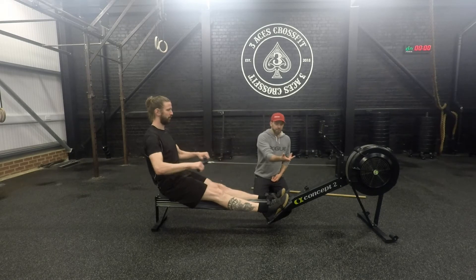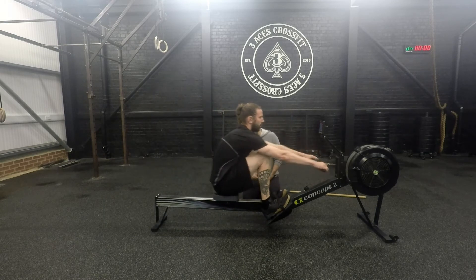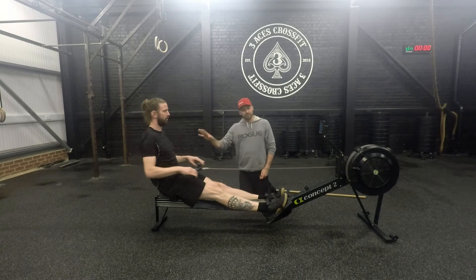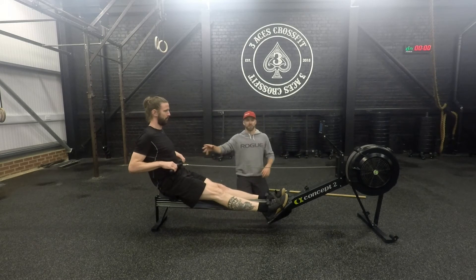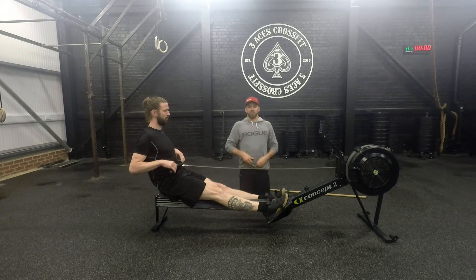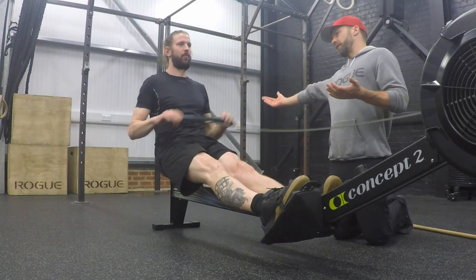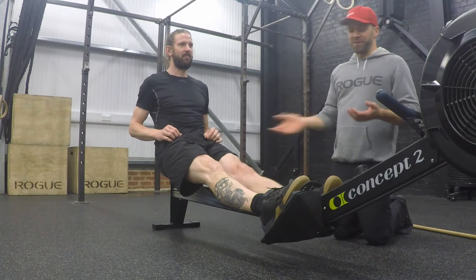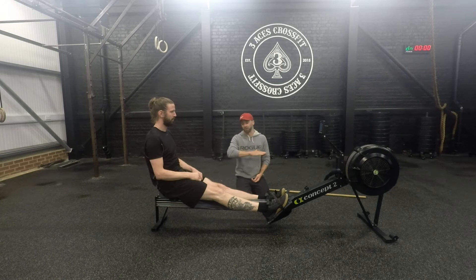Now let's look at the finish position. He comes back into the catch, generates his power, and pulls all the way out to the finish. This is virtually when he's relaxing — once he's hit that position, he's relaxed. Think about it like picking up a weight and then dropping it: there's a lot of energy and power going out, and then as you go back it's like just dropping it and relaxing. The athlete needs to go from that contractile force to switching off and hitting the recovery.